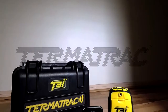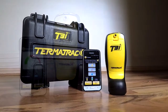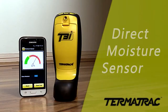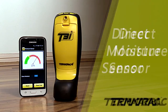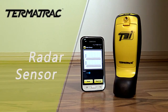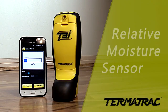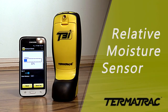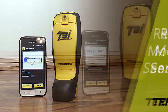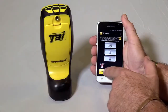Introducing the Termitrack T3i, the world's greatest termite detection technology. The T3i incorporates a direct moisture sensor for quick scanning of moisture prone areas, a radar sensor for confirming and tracking activity behind most building materials — eliminating the need to cut holes in the first instance — and a relative moisture sensor for locating moisture extremities and tracking leaks with pinpoint accuracy, and a thermal sensor for noting surface temperature differentials.